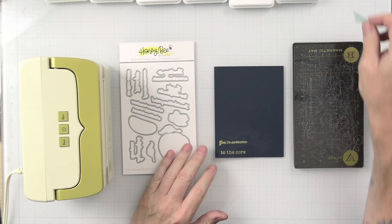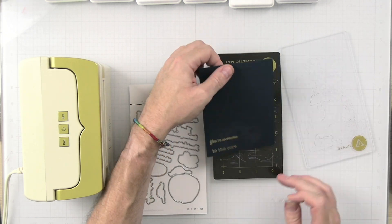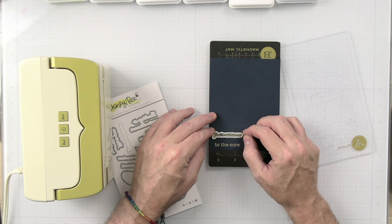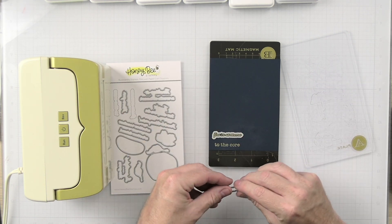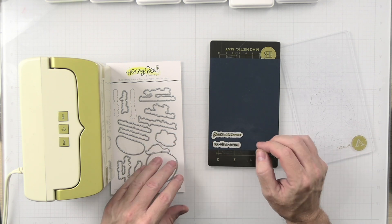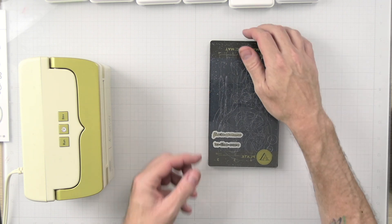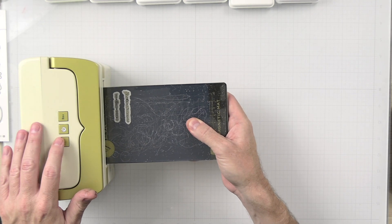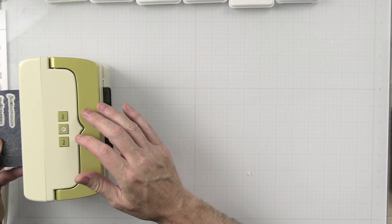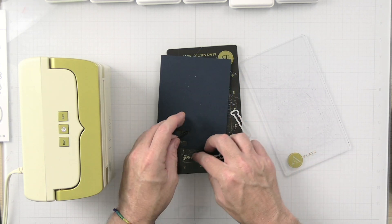Now that we have this heat embossed, we're going to go ahead and get this die cut out. We'll take the dies and place them onto the magnetic plate. This is the Mini Impress from Anna Griffin and it is available in the Honey Bee Stamps shop. I've been using this machine for about three weeks and I still love it. I don't see myself moving away from it anytime soon. Let's go ahead and get this die cut.